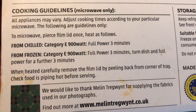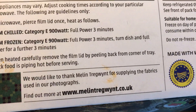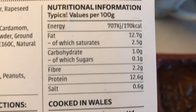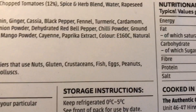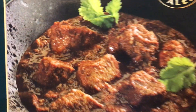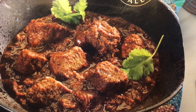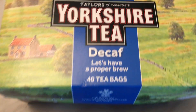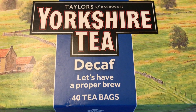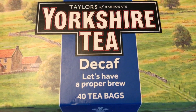Microwave only. So there you go — there's the Welsh beef curry for tonight. With that tonight we're having a cup of Yorkshire tea, decaf. It says — let's have a proper view — a proper brew. 40 tea bags. There's the tea there, splendid and in all its glory.